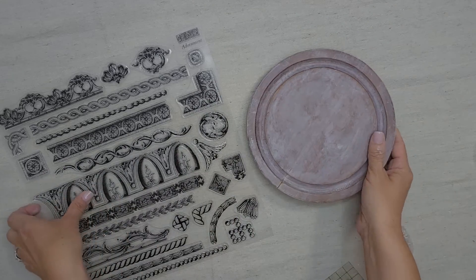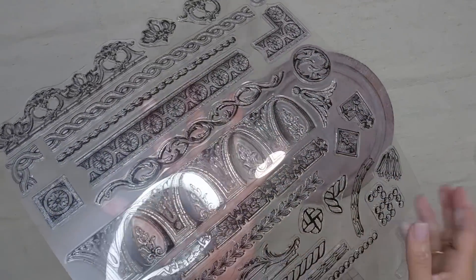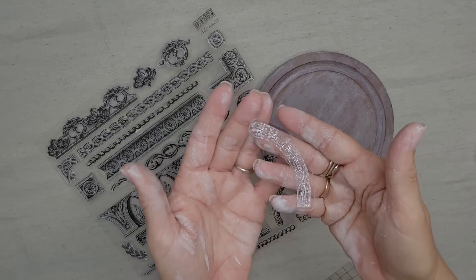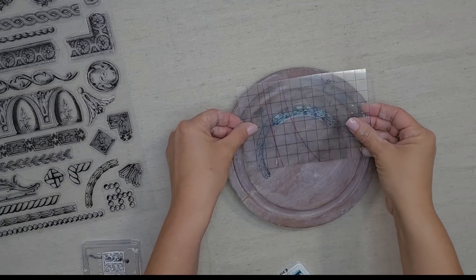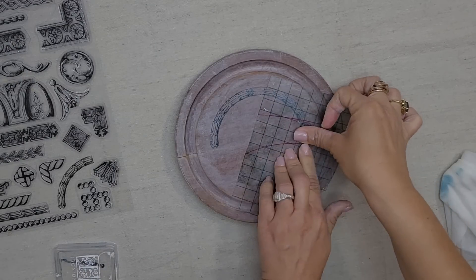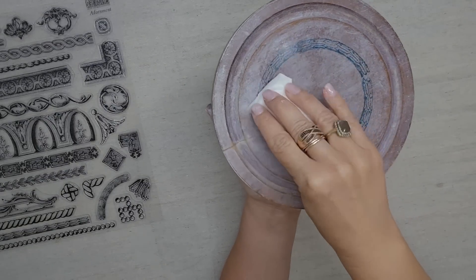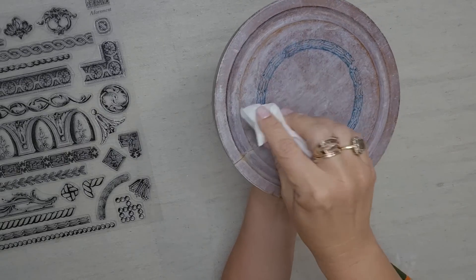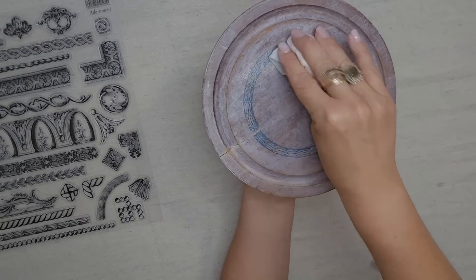This is IOD's new Adornment stamp — look at all of these different options: borders, circles, corners. I'm actually going to make a circle using this stamp. I'm using IOD ink in the color China Blue and I'm just going to stamp it four times until it makes a perfect circle. I also want my blue stamp to be aged — IOD's ink is permanent but before it dries you can distress it. After it dries you can distress it with sandpaper, but what I'm going to do is just dab it with a baby wipe to give it more of an aged look.